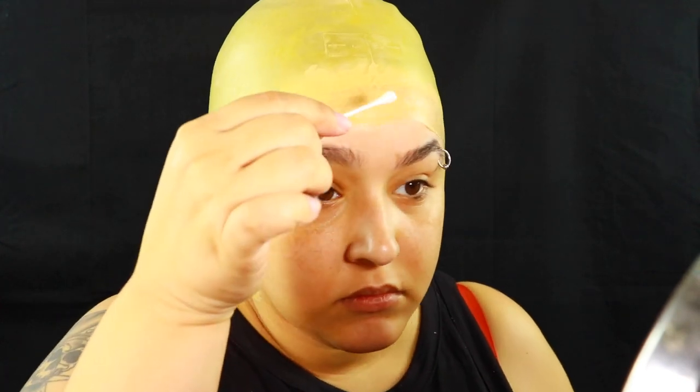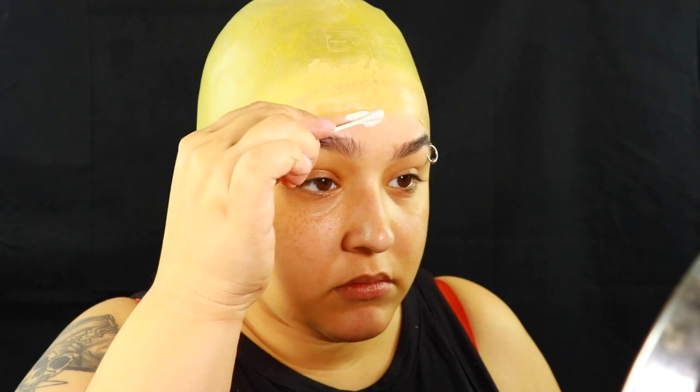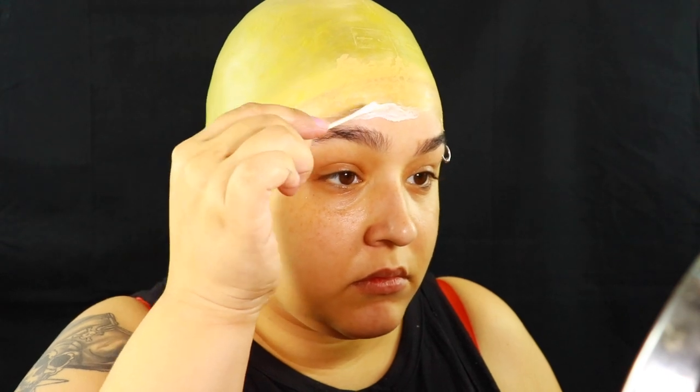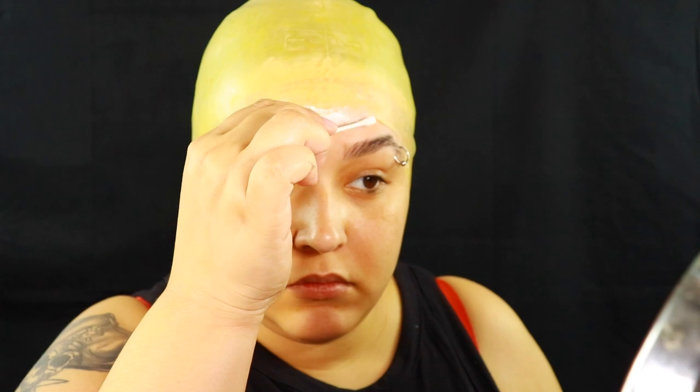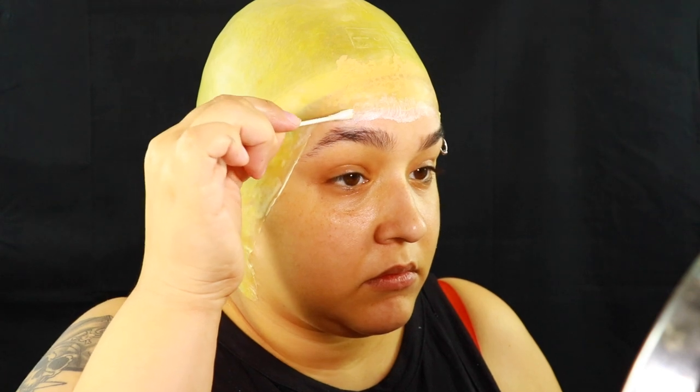Once you have everything glued on, I'm going to take some liquid latex and just blend in the edges onto my forehead. It looks like I put a giant glob — I kind of did — but I took a q-tip and blended it so that it kind of fades more seamlessly into my forehead, neck, sides of my face, whatever. Just so that the edge of the prosthetic kind of melds with the skin a little bit better.